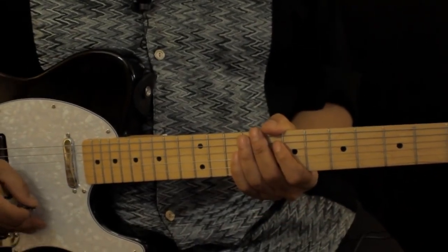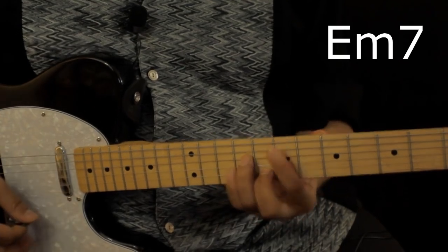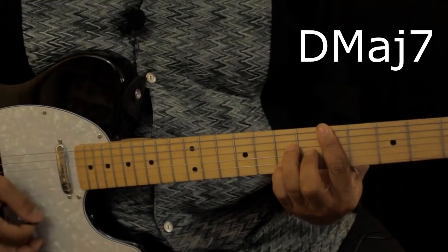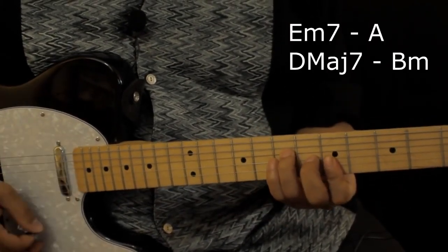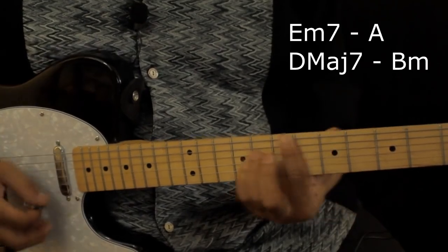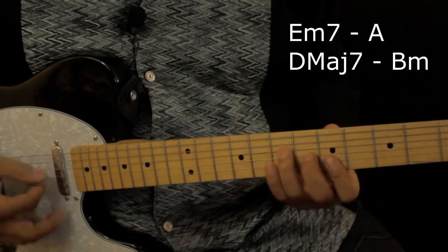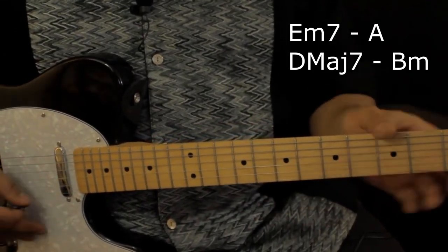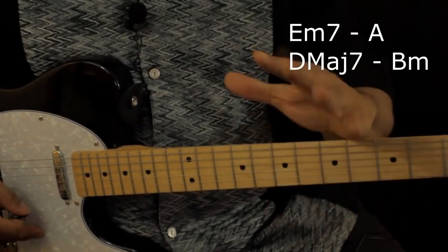The chord progression is E minor 7, A major, D minor 7 — or D major 7 — and B minor. That's the whole song. Throughout the song they change up the rhythm a little bit during the chords, but it's the same four chords the entire way through.